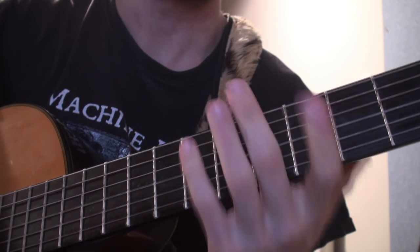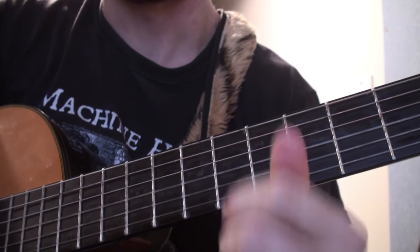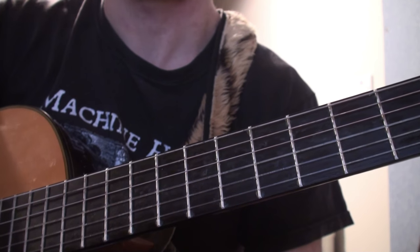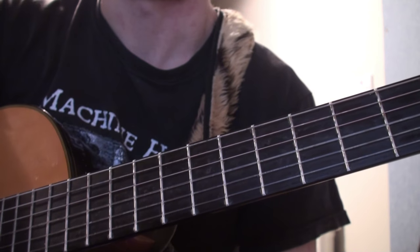Alright guys, how's it going? Welcome to this new lesson. This lesson is to teach you the Persian scale, which in my opinion is one of the best actual Arabian scales that sound genuinely Arabian.